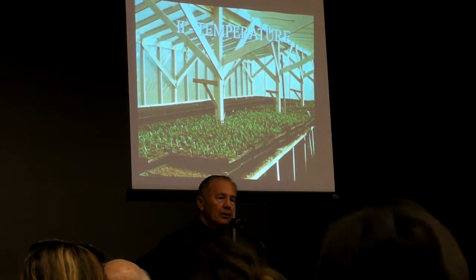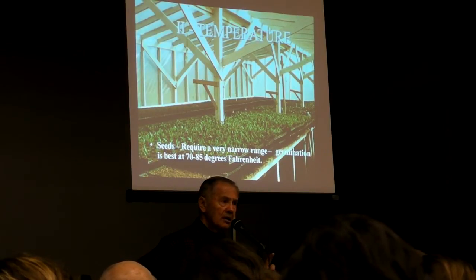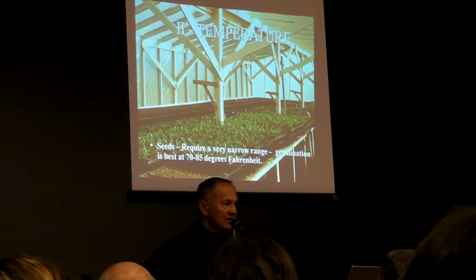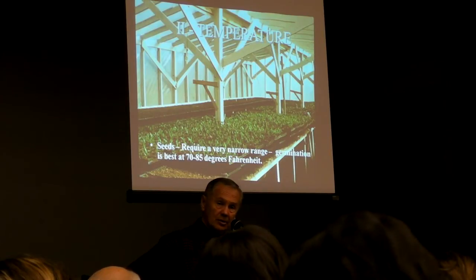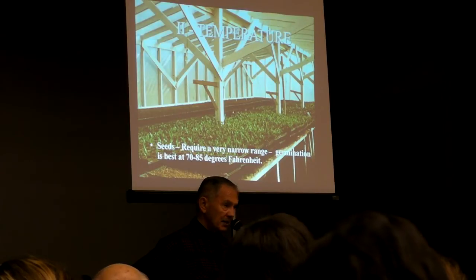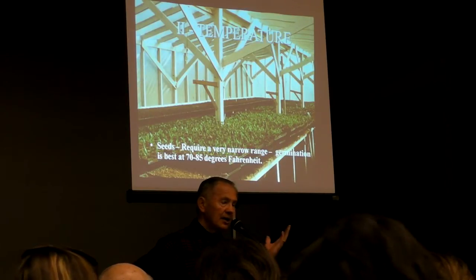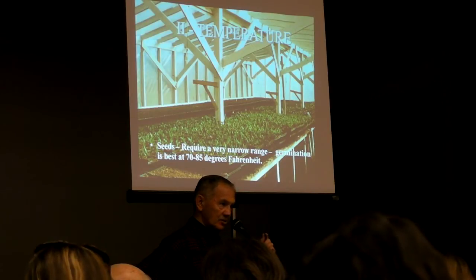Second law: growth temperature. Seeds are most critical because they have to have a temperature in a very narrow range in order to germinate. The ideal range is from 70 to 85 degrees. You want the soil temperature — not necessarily the air temperature — to be in that range. If you need to get a heat mat, it doesn't cost much. Plug that in and it will keep your soil temperature uniform, giving you very fast germination.